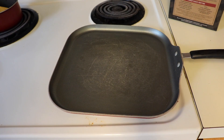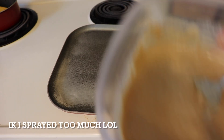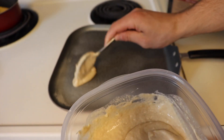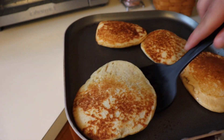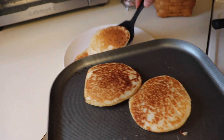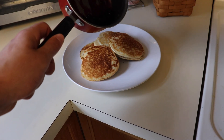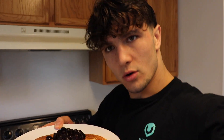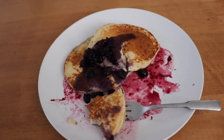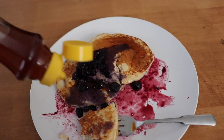Now we're making the pancakes. I like using a spoon to make better circles with the batter. Once they're done, stack them as neatly as possible for that presentation, then pour the blueberry sauce right on top. Four beautiful blueberry protein pancakes. I also added Cary's sugar-free syrup on top — that literally just tops it off.